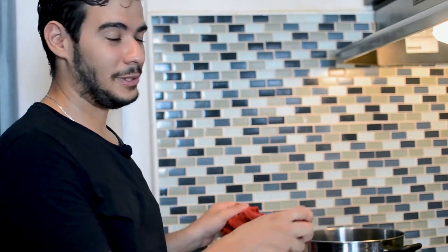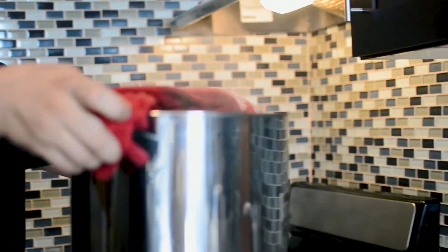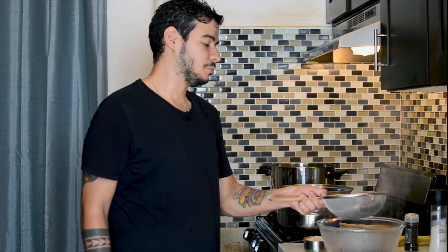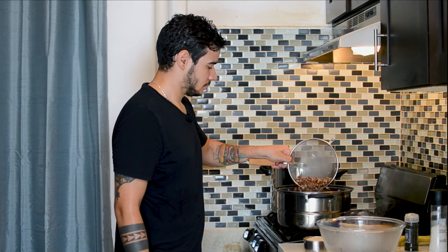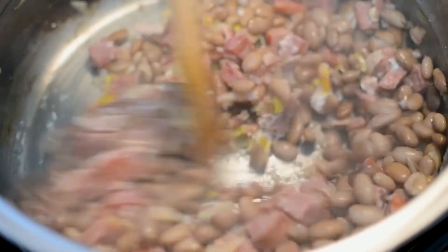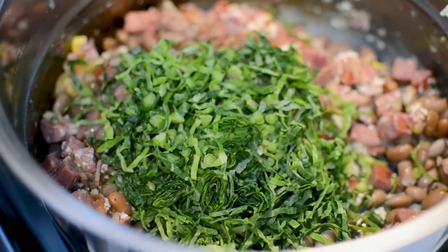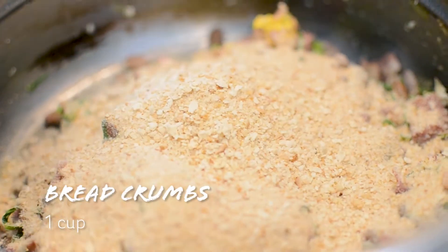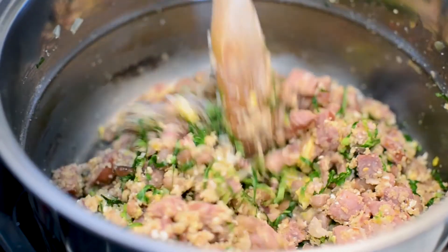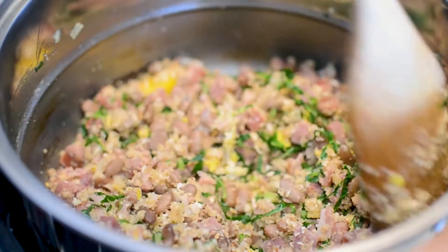Now we're gonna drain the beans. We're gonna add the drained beans into the pot and mix everything together — remember the beans have to be dry. Now we're gonna add the collard greens, and finally the breadcrumbs. And that's it — our feijão tropeiro is finally ready.